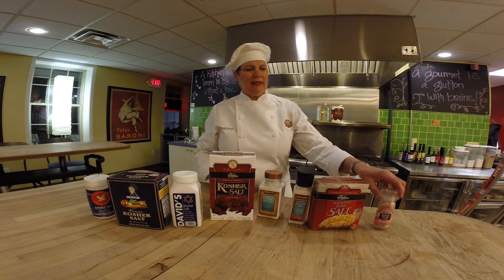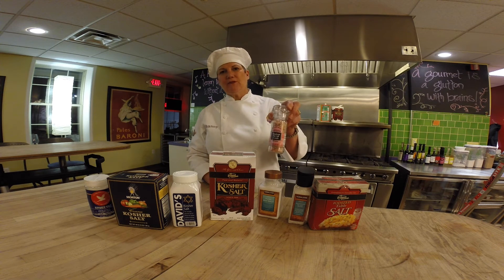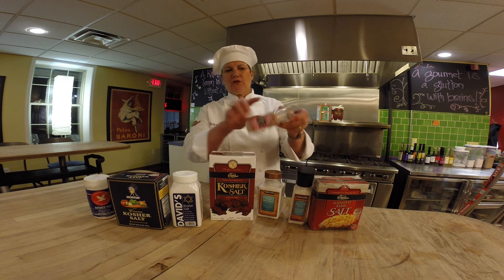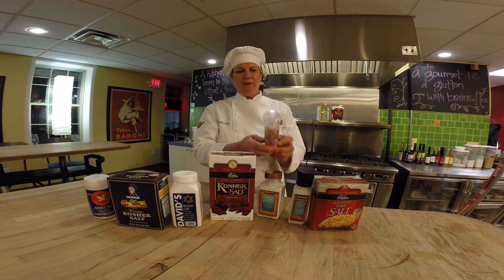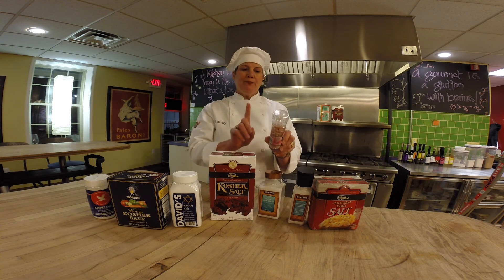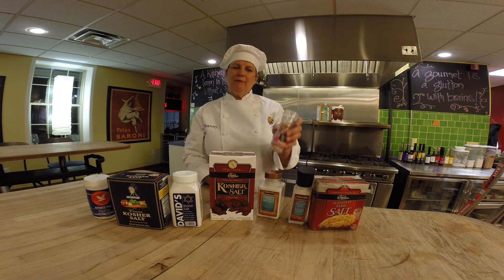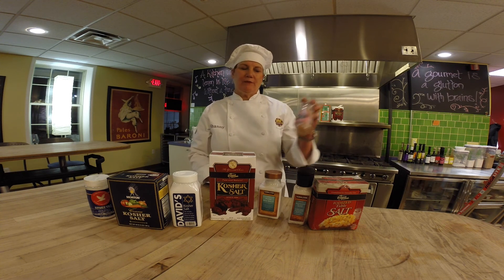Last but not least, there is pink Himalayan salt. This one comes from Trader Joe's — big crystals with a grinder that you grind yourself. This is the deceiving one, because under sodium it says 380 milligrams, but they base their serving size on one eighth of a teaspoon. If we do the math and double it up, that's 760 milligrams of sodium per quarter teaspoon.